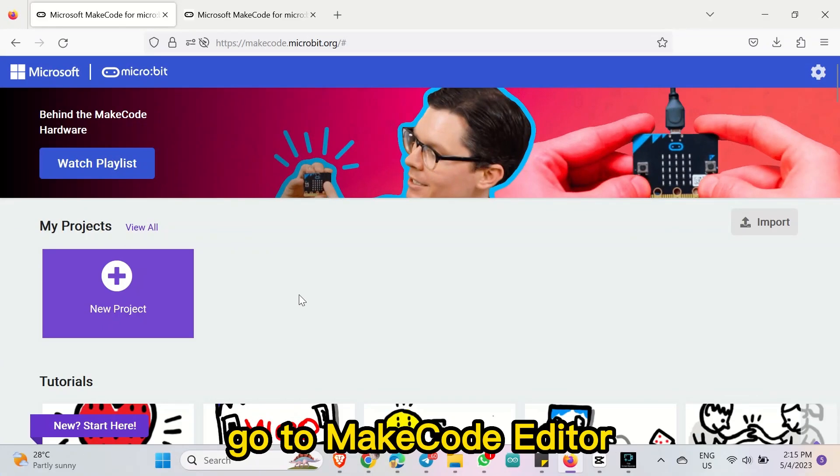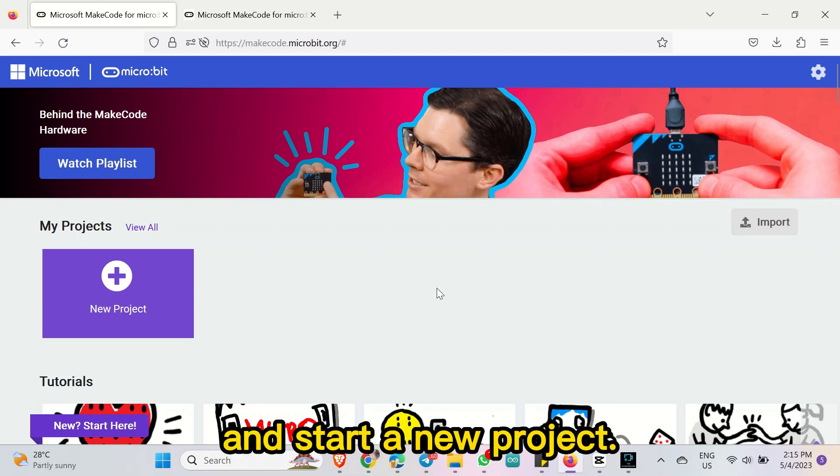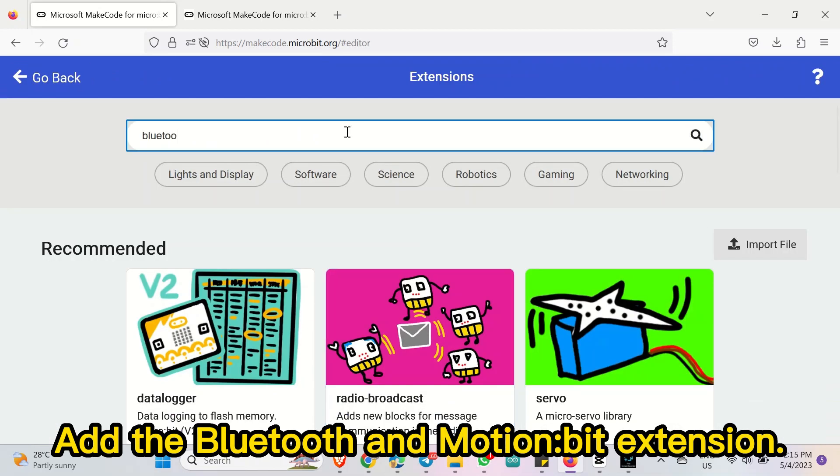To program the Micro Bit, go to the MakeCode editor and start a new project. Add the Bluetooth and Motion Bit extensions.